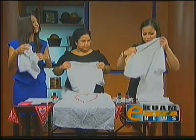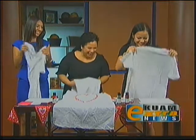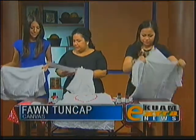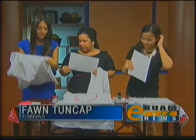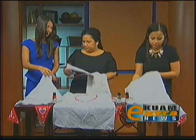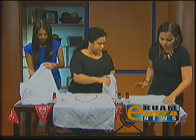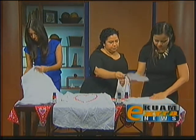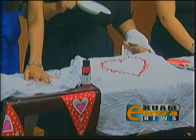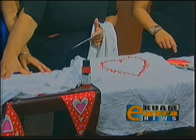I was just telling Fawn before this that I haven't got my boyfriend something, so I'm glad he's not watching the news tonight. I won't tell. What you need to do is place this white paper in the middle just so it doesn't bleed through the back. You can place your heart anywhere you want. Just make sure your shirt is flat.